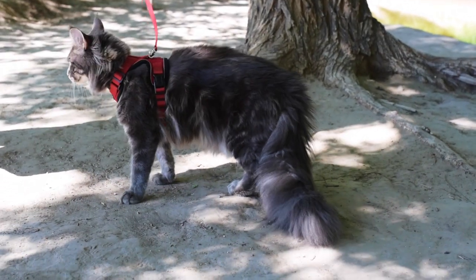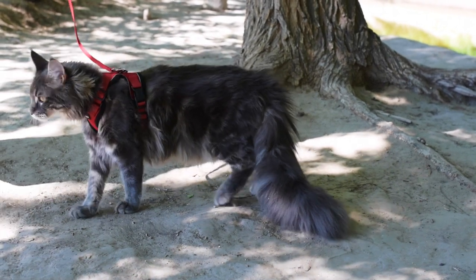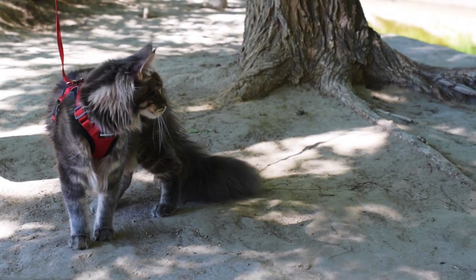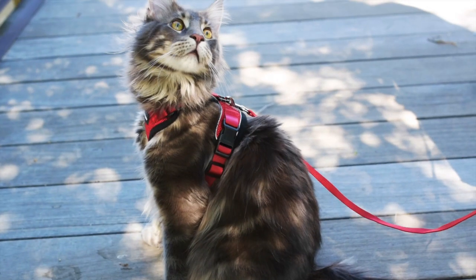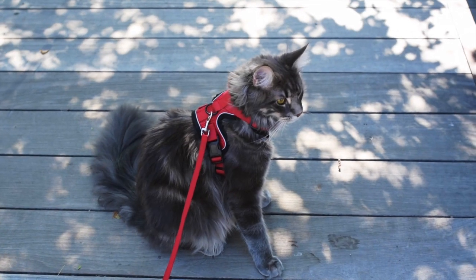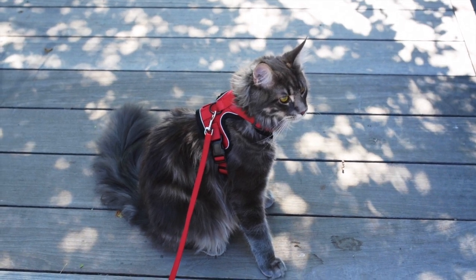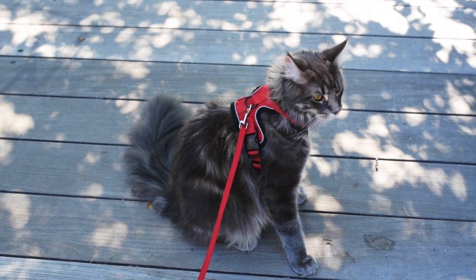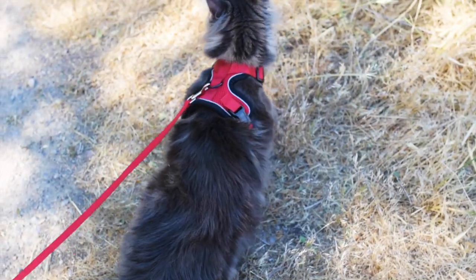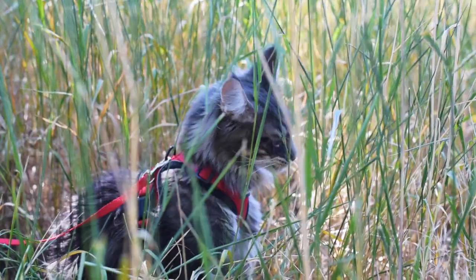The leash is also 59 inches long. This is a really nice harness and leash set, and it's also affordable. It also comes in several different colors. The link to this will be in the description of this video. And if you're wondering how to get your kitten or cat used to wearing a harness and walking on a leash, we recently did a video all about that on our channel. Thank you for watching.